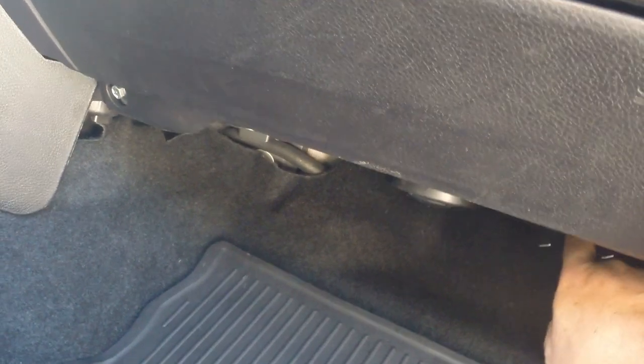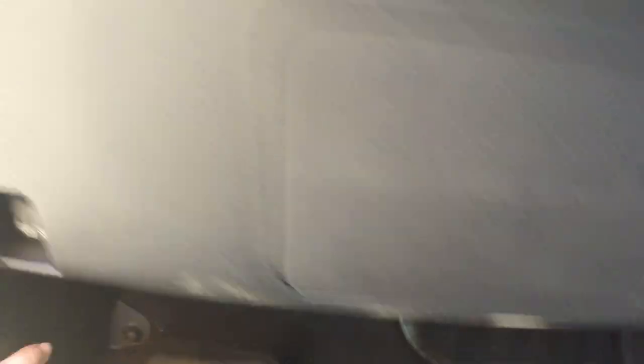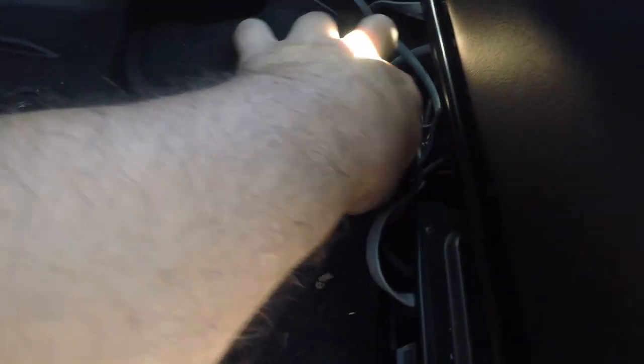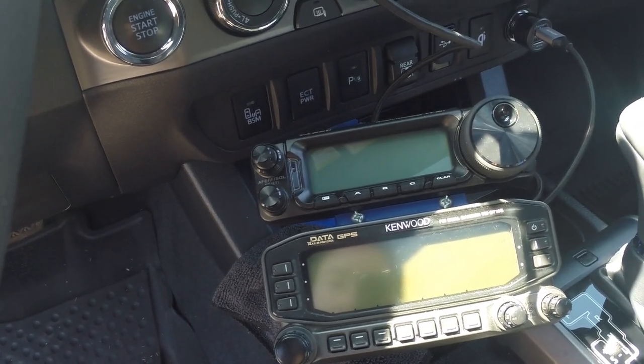Here on the passenger side, the grommet comes through the firewall. If you pull the carpet back, you can almost see the coax. We routed the coax underneath the carpet, back behind the console. On the driver's side, the coax comes back underneath the carpet. We pulled this panel out and routed the coax underneath this piece of plastic, up underneath here, and then it plugs into the back of the FT-M400.